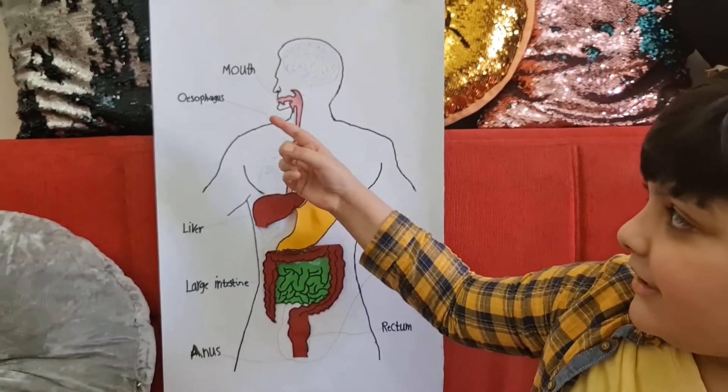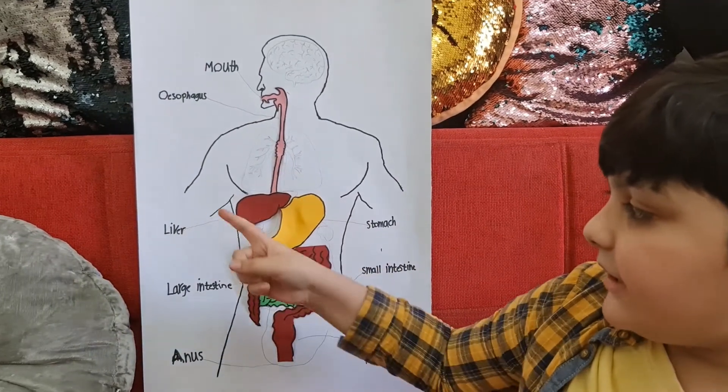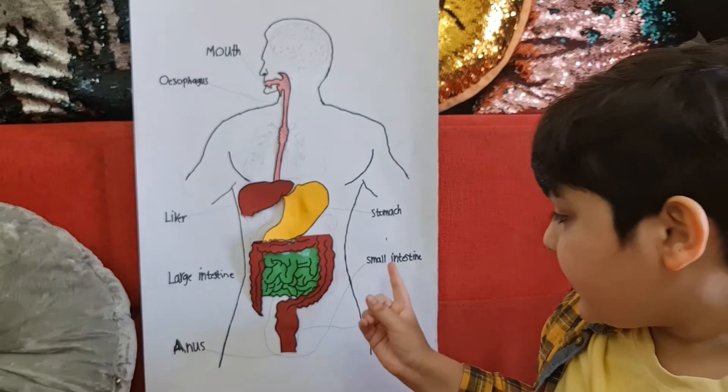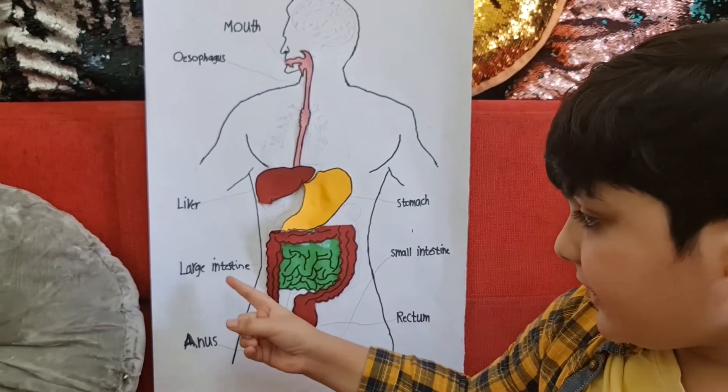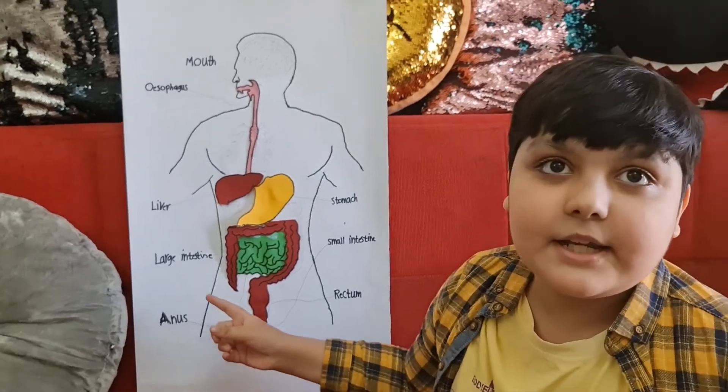So it starts with the mouth, and then it goes to the esophagus, and then it goes to the liver, and then it goes to the stomach, it goes to the small intestine, it goes to the large intestine, and then finally the last one — the anus.